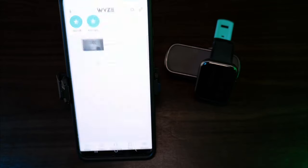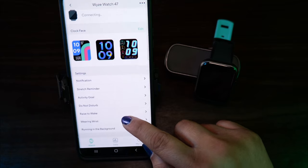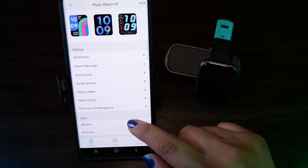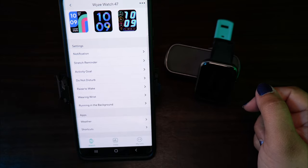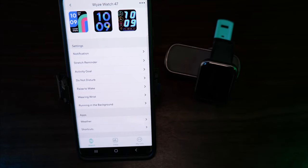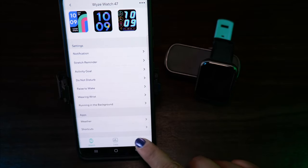To control your watch, you're going to need to set it up with the Wyze app. Through the app, you can control things like notifications, stretch reminders, activity goals, do not disturb, rise to wake, wearing wrist, running in the background, and your apps such as weather and shortcuts.